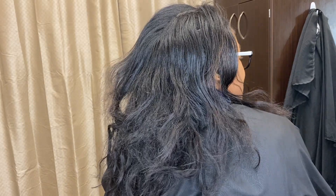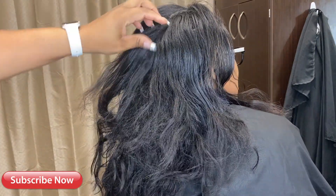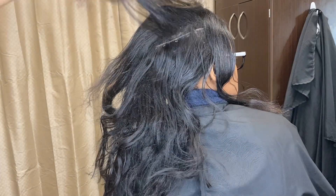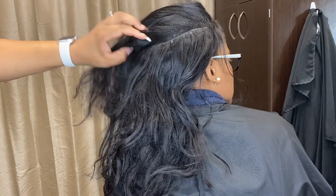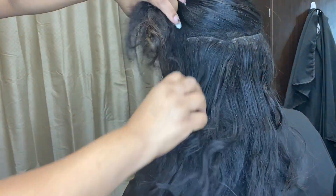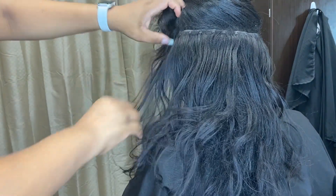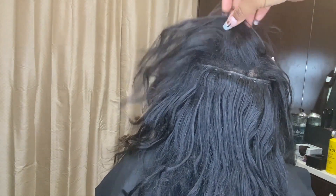Hey beauties, welcome back to another video. Today's video is one a lot of you guys have been asking for in my comment section — it's a maintenance video for micro links. I'm going to wash, blow dry, and flat iron my sister's hair and also look at her links to see what needs to be replaced.